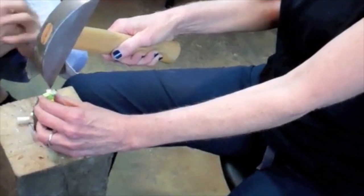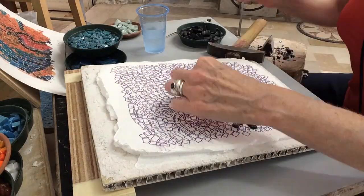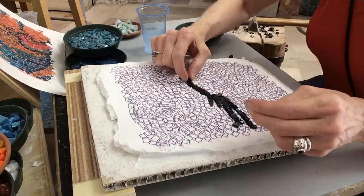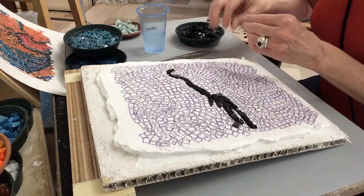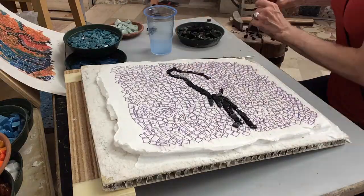Learning to cut glass with the hammer and hardy was challenging. I wasted a lot of material trying to master the skill. This is a time-lapse video of me cutting and placing each tile. It was tough at first — I kept splintering the glass — but with practice my cutting skills improved.